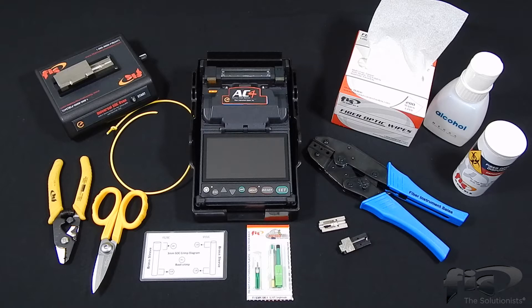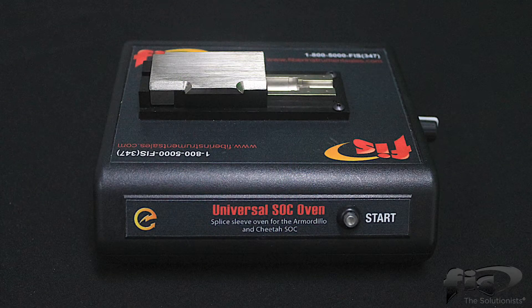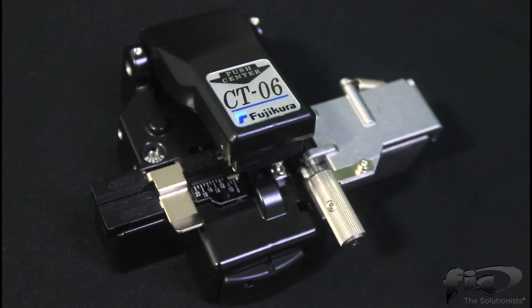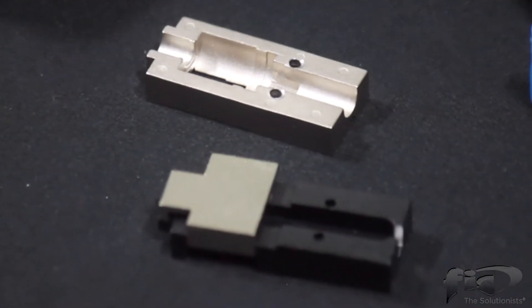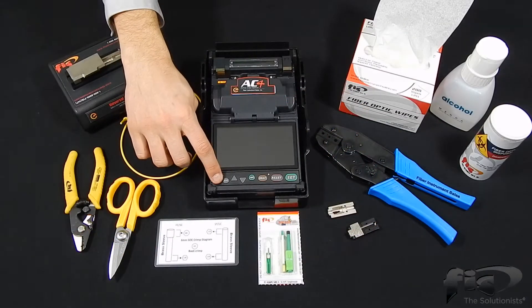You will need the following items to perform the 1.6mm 2.0mm Armadillo splice-on connector termination. In this video, we will be terminating an SC APC single mode connector, the FIS universal SOC oven, Kevlar shears and precision fiber stripper, crimp tool, precision cleaver, Armadillo SOC crimp and strip chart, fiber optic wipes, isopropyl alcohol, universal SOC holder and cordage holder, and the FIS AC4 Active Clad Fusion Splicer.